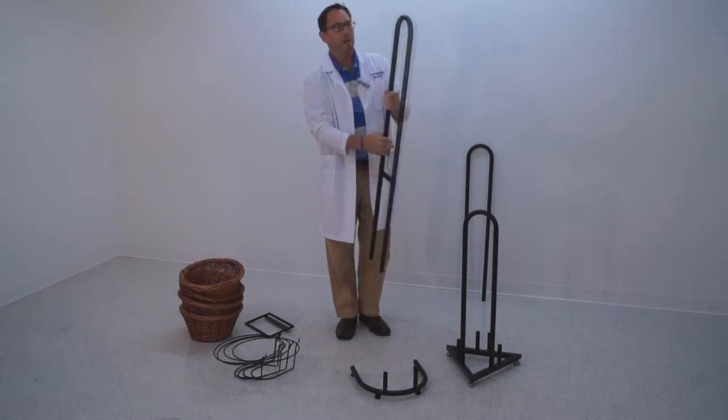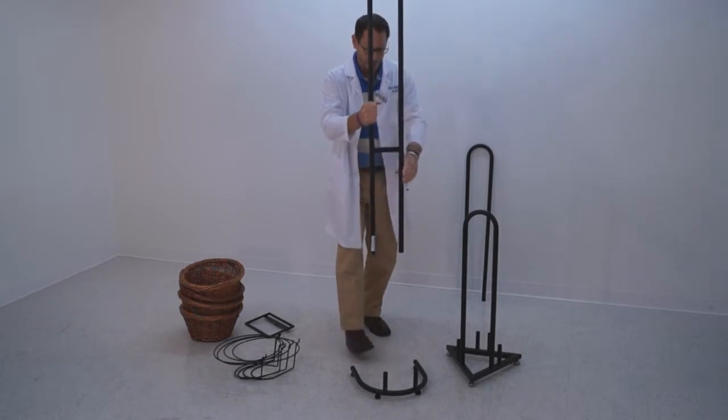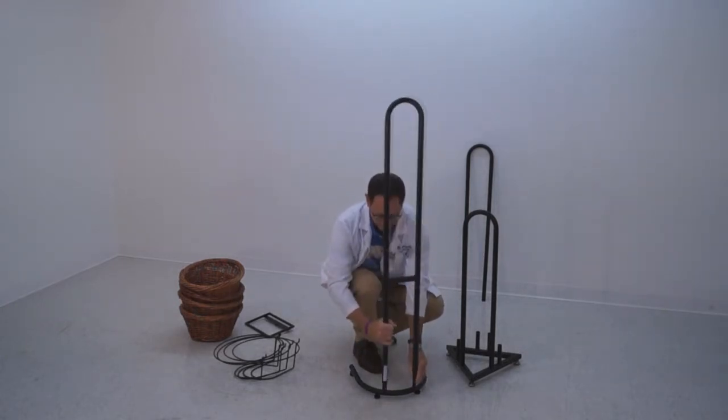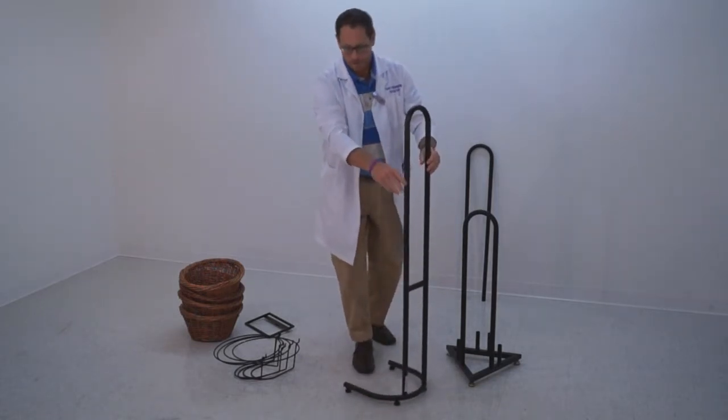Now I'm going to take my back frame. I want to make sure that the holes for holding the rings are going to be facing to the front of the display. So I'm going to mount the back frame here, push those buttons in, and it clicks into place. Now my frame is ready to go.